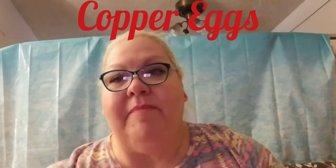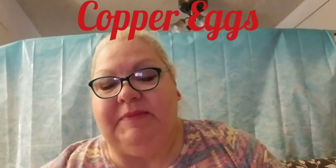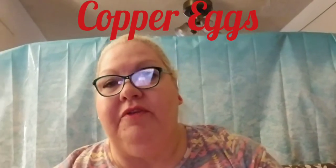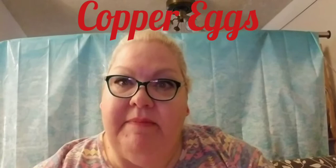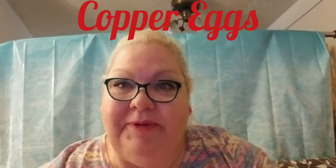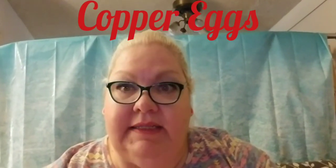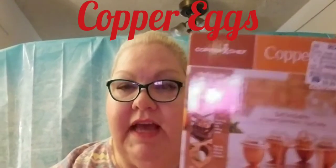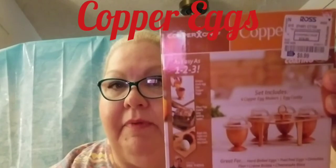Hi, welcome back to all of my subscribers, it's nice to see you again. Those of you who are new to my channel, my name is Sunny and it's nice to meet you. Tonight I'm going to do the beginning section of a quick little review of the Copper Chef Copper Eggs.